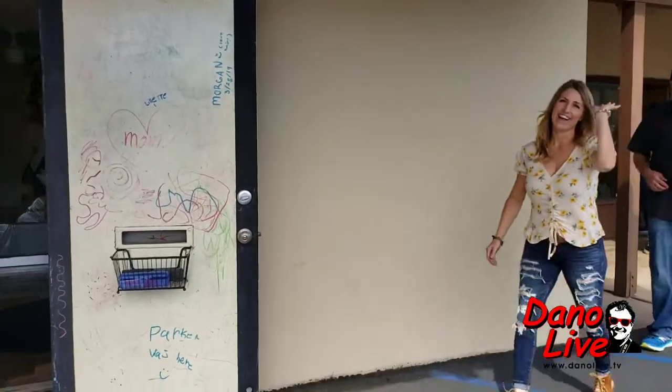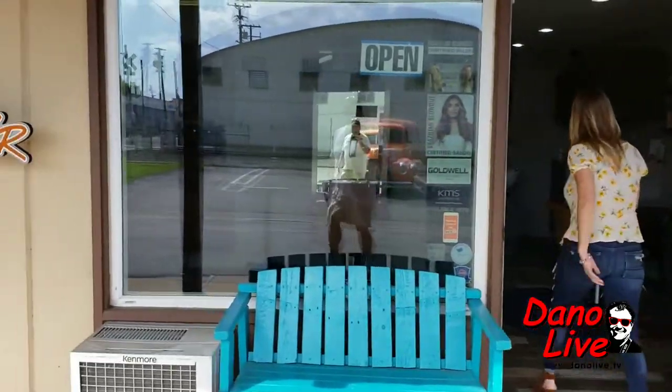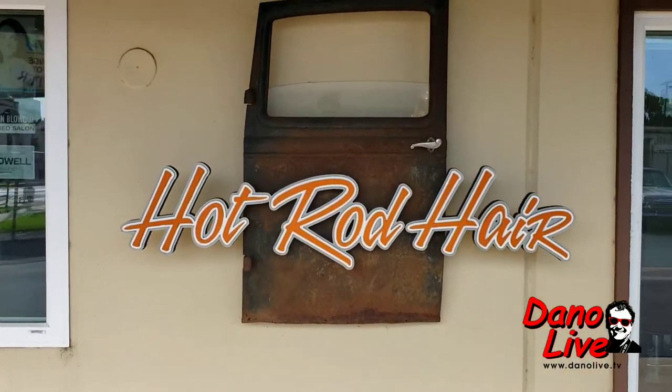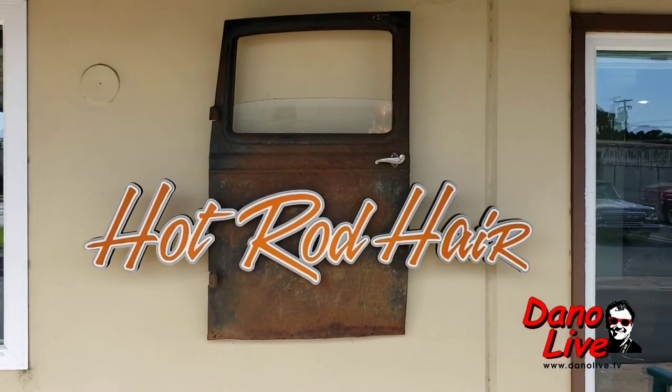Are you the hot rod hairstylist? Wow, cool. He keeps getting my hair color and he keeps screwing it up. How about that? Here's my car thing, man.